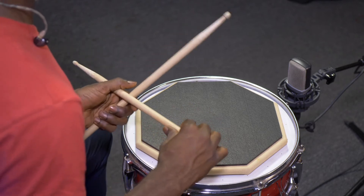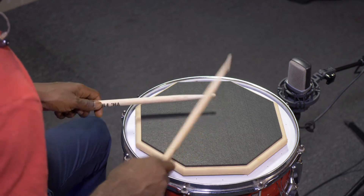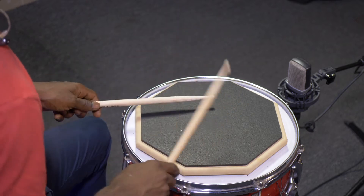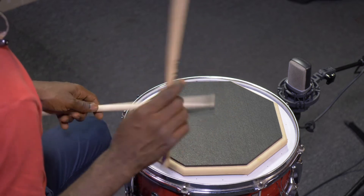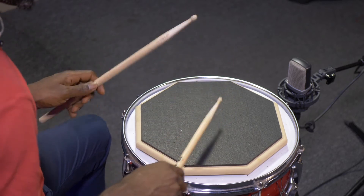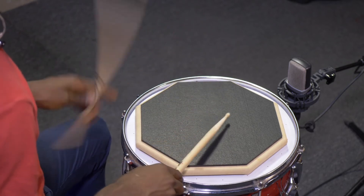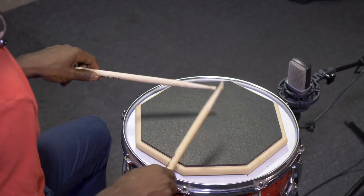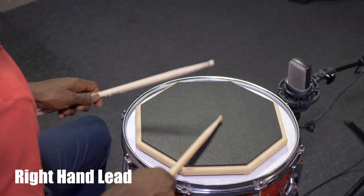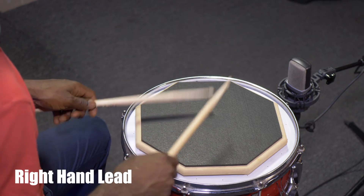Now let's play the 15-stroke roll starting with the single stroke roll. Now let's play the 15-stroke roll.